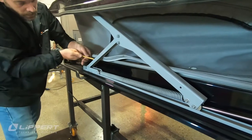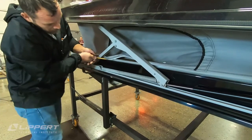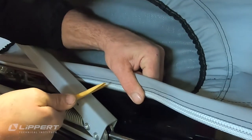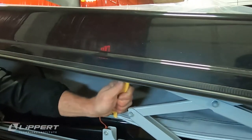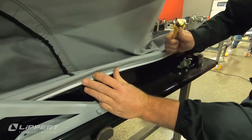With all four corners snapped on, we can snap the sides in from front to back. When you reach the armature, you'll need to press the bead into the channel one snap at a time. Glide to the second set of armature and repeat that process until one side is completely installed, then repeat this step for the opposite side.